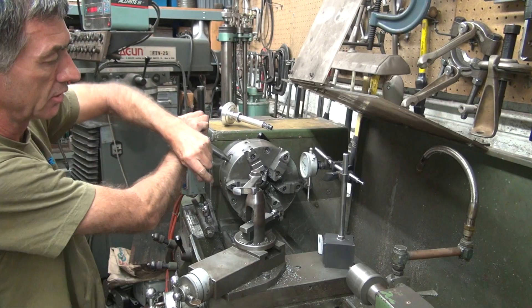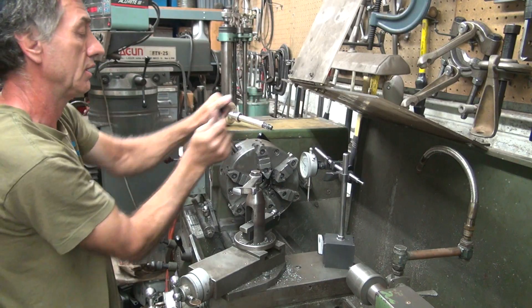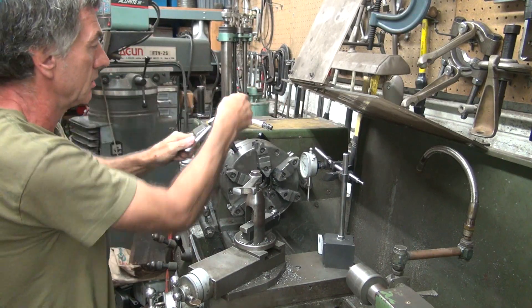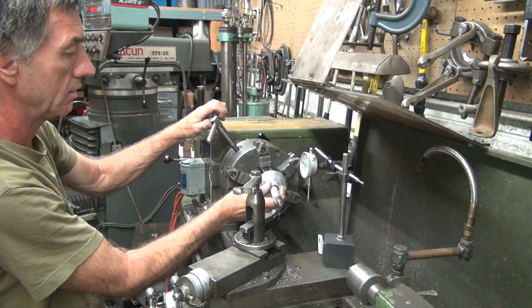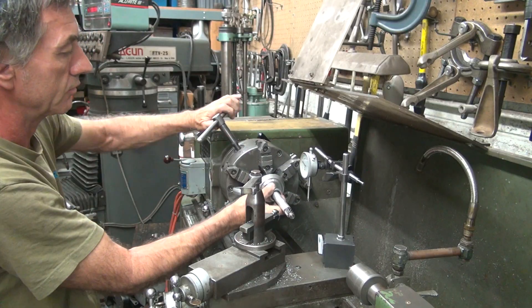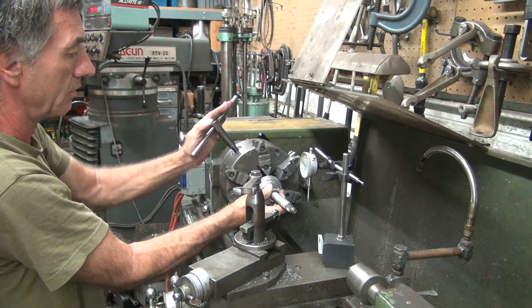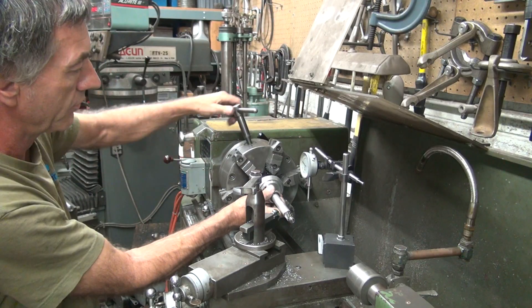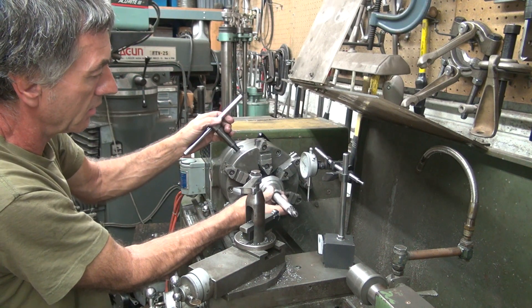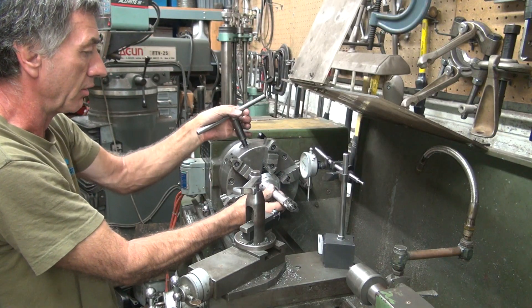It got stiff all of a sudden — must be some chips in there. That's a good test to see if it's centered. This straight section here — see if it rotates. I think it's tight. I'm going to line the inside here a little bit.